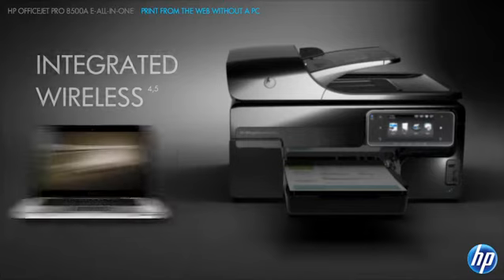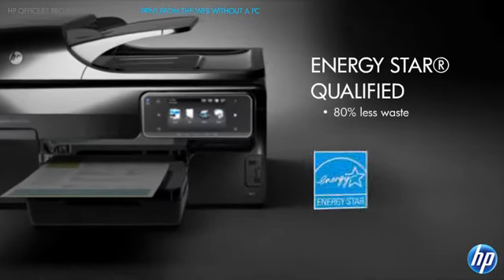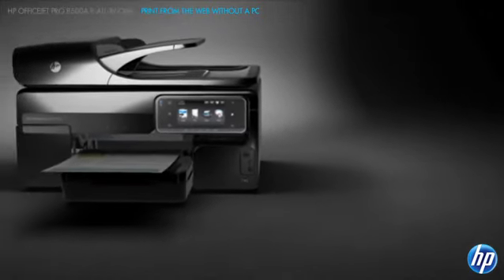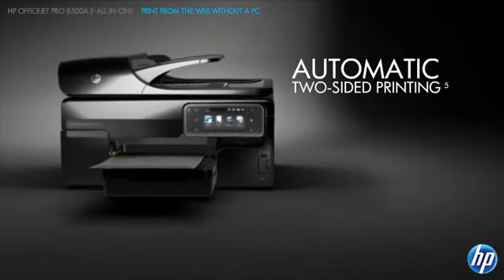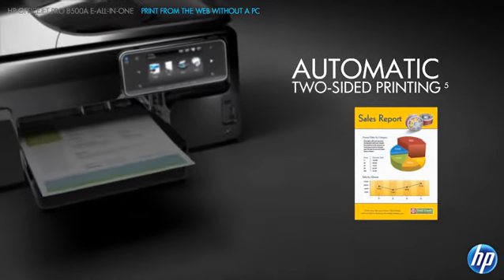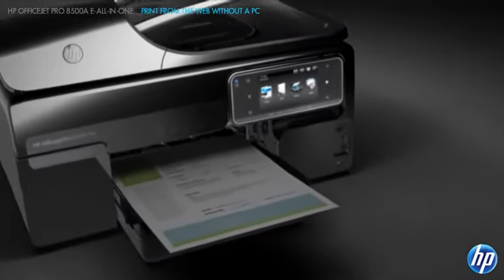This all-in-one is Energy Star qualified, using up to 50% less energy than comparable laser products. And compared to color lasers, you'll use less supplies and packaging. Plus, you'll consume up to 50% less paper with automatic two-sided printing. The HP OfficeJet Pro 8500A eAll-in-One Series.